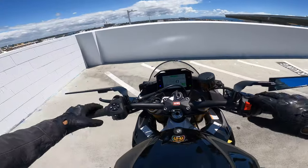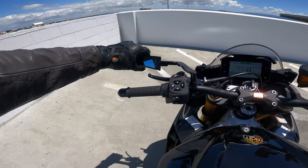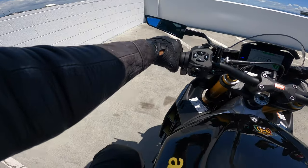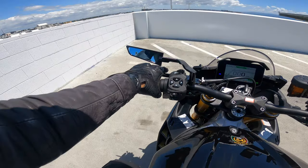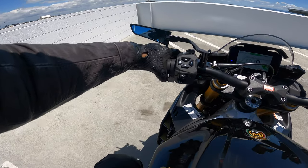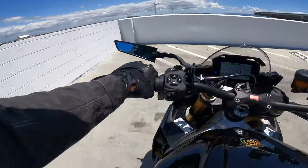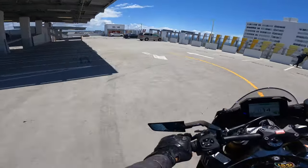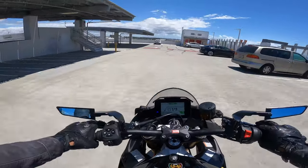Let's open the Rizoma Stealth Naked mirrors. You can see how close my glove gets to that mirror — if I'm moving my hand in and out it's going to touch, not a real problem but maybe not ideal. If this was my personal bike I would keep these lower-profile adapters on these Rizoma mirrors.